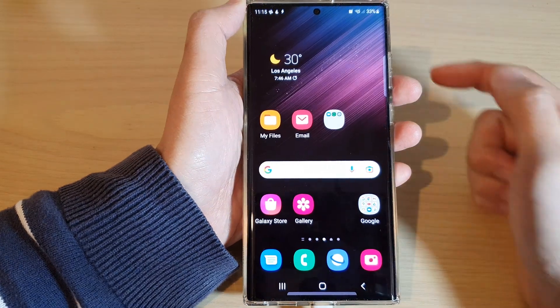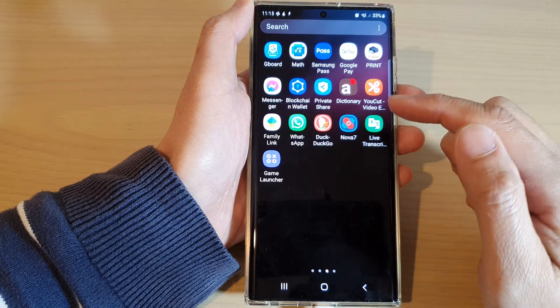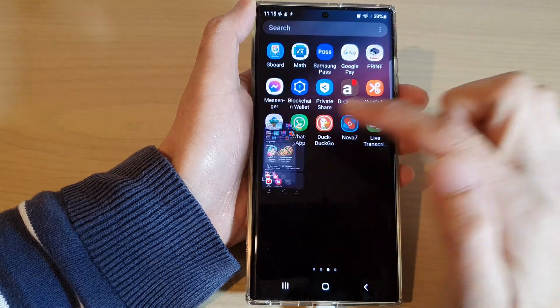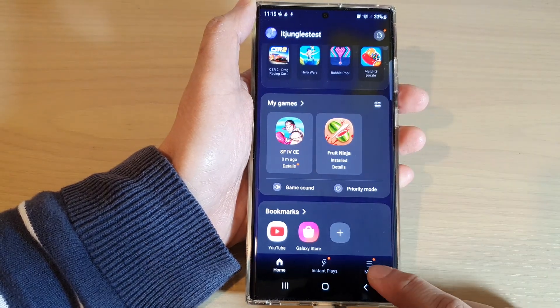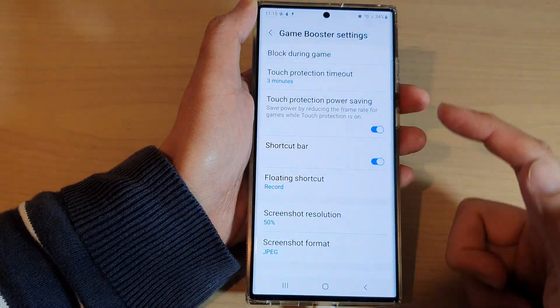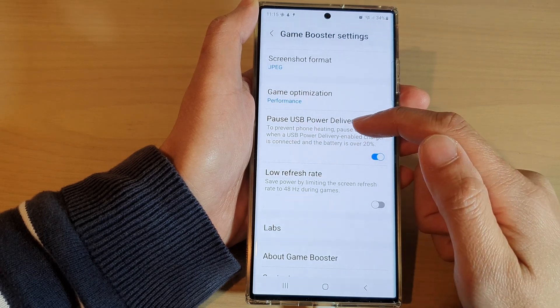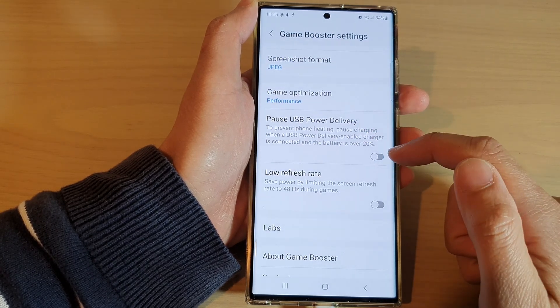Tap on the home button at the bottom of the screen, then swipe up to go into the app screen and start the Game Launcher. Next, tap on the More button at the bottom, then tap on Game Booster, swipe up to scroll down, and tap on Post USB Power Delivery.